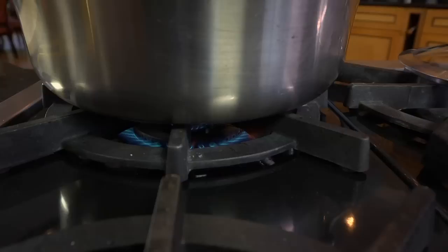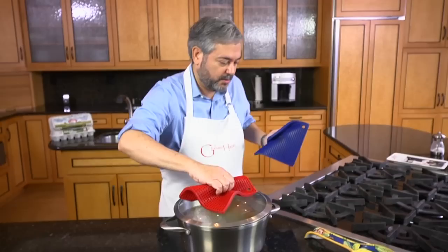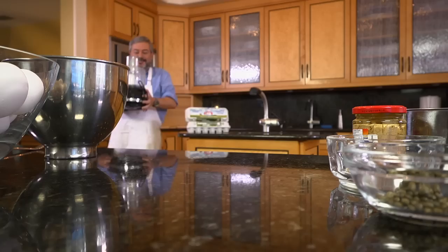I gently lower the veal into the water. When the water comes back up to a boil, I lower the heat so that it is just simmering. Don't cook the meat at a rolling boil, or it will dry out. After the meat has cooked for an hour, I remove the pot from the heat and let it cool.